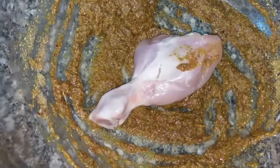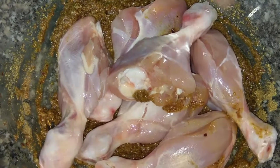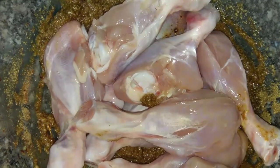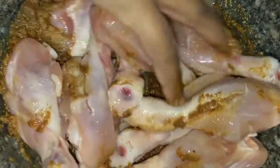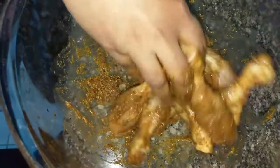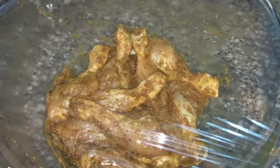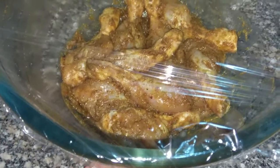I will add 10 leg pieces here. Only chicken leg pieces — mix it with the masala and put it in the fridge for 1 hour. After mixing it with the masala, cover it and put it in the fridge for 1 hour.